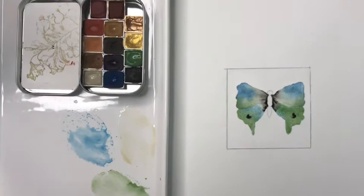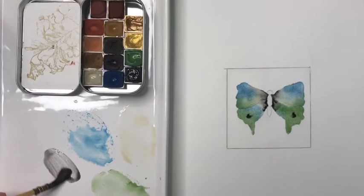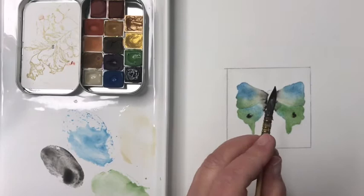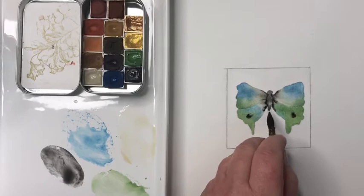I could let this dry now but I think I'm okay to go ahead and paint the body. I'm going to take some of my gris foncé — that's a gray. You can also make a gray by using your blue color with a burnt sienna or any kind of orange, but I have a gray paint so I'll use it. I'll roll my brush to a point, dry it off a little because it's a small area, and paint the body. Any color works — blue, green, anything. Some of the paint from the wings is rushing into that wet body paint and I don't mind because I want it all to mix and mingle — that's part of the charm of watercolor.